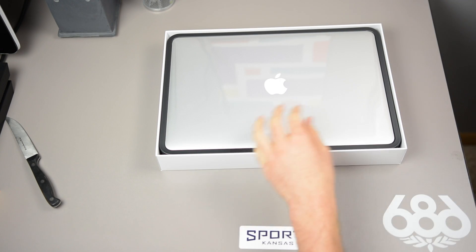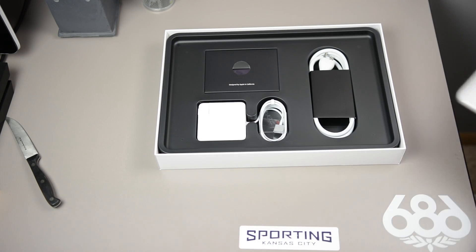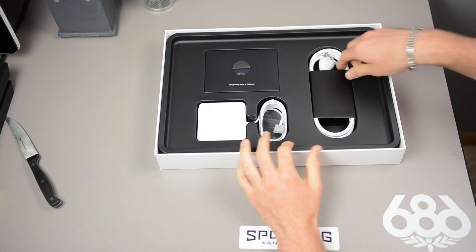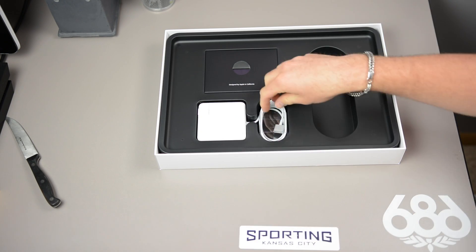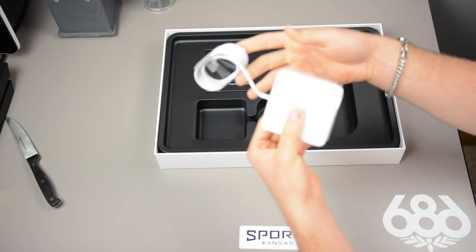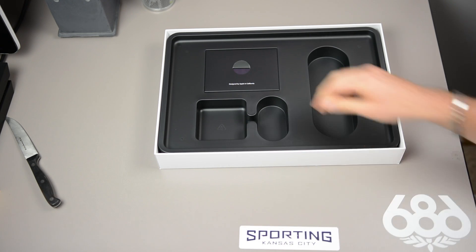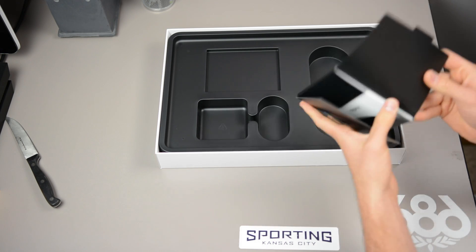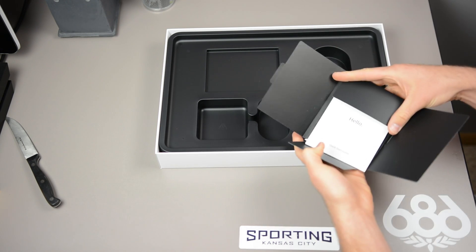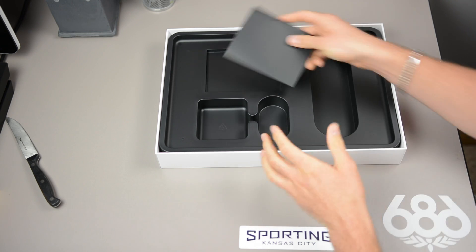We don't want to ruin that box because I know lots of us Apple fanboys like to keep them around. That's the best feeling in the world. We're going to take the tab off, set this aside real quick, and run through all the features.